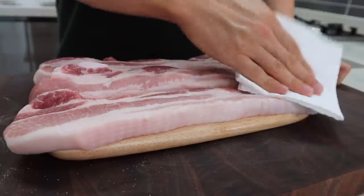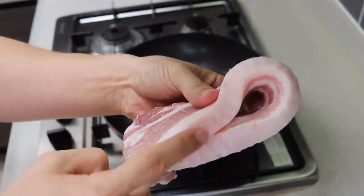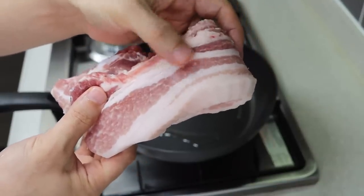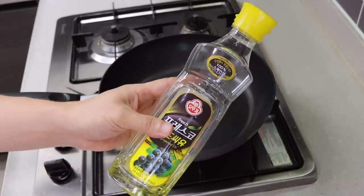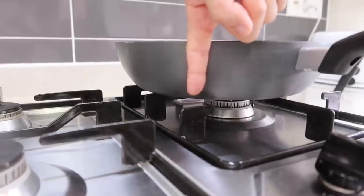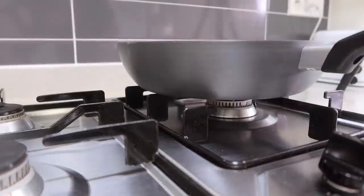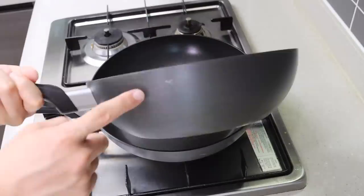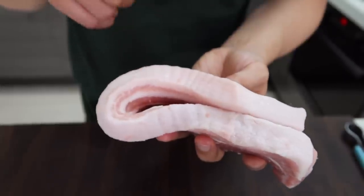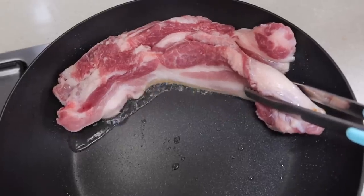Put some oil in the pan first. Even though pork belly has a lot of fat, the surface isn't flat, so adding oil ensures even cooking and a beautiful golden-brown crust. Use a pan with some height to reduce oil splattering — a wok is also a good option. If you have thick pork belly with skin or fat on one side, seal that part first. This enhances the flavor of the pork.